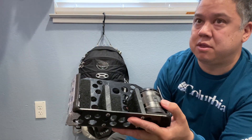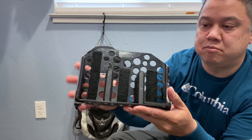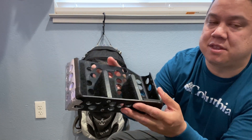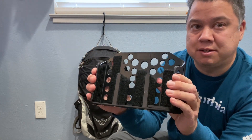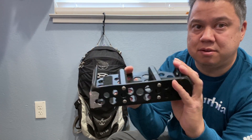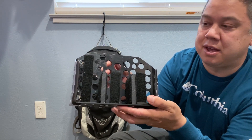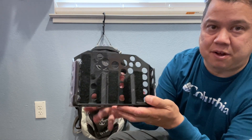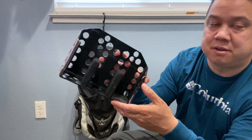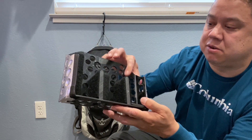This lens cradle is made with ABS plastic — mainly one sheet of plastic, an eighth of an inch thick. I folded in the corners using a heat gun to melt and bend it into the shape I needed. I also swiss-cheesed it to save weight, which also helps with dust or dirt — it falls through instead of being trapped at the bottom. I used velcro as padding.